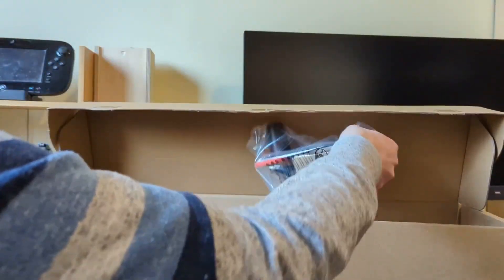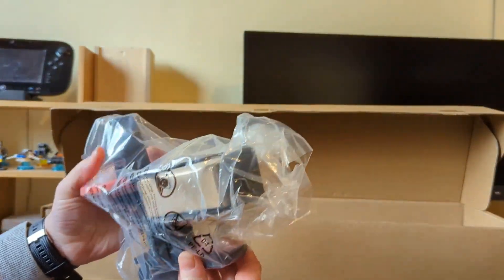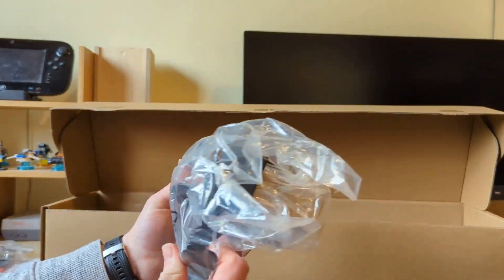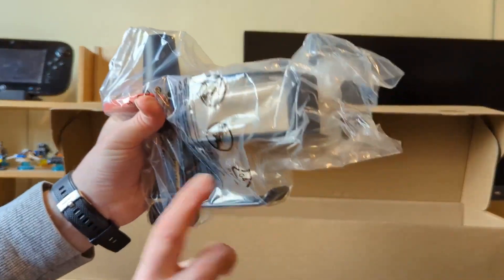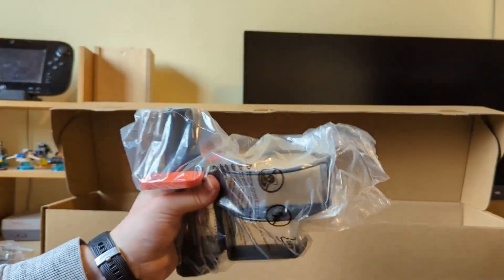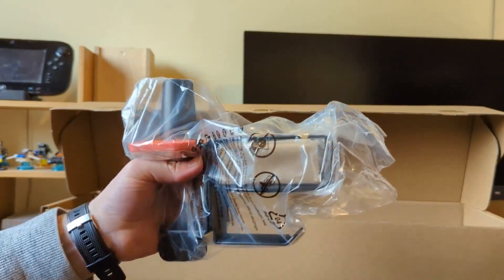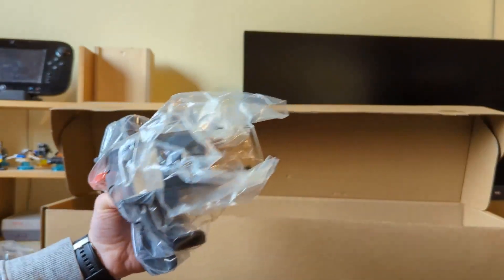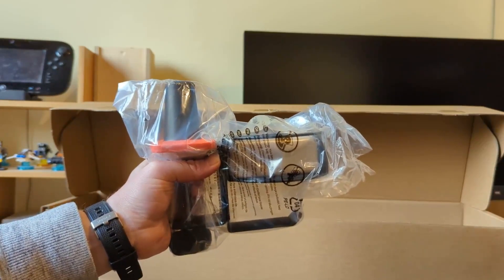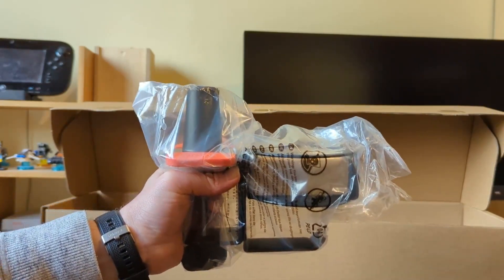That would be the clamp that's going to go on our desk to keep the microphone in place. And that looks like potentially something to hang your headset on — actually no, that is a cup holder! I've remembered what that is. So there's a cup holder and a little headset mount there. I'm going to get it set up and we'll take a look at it in my gaming area so we can see it all set up.